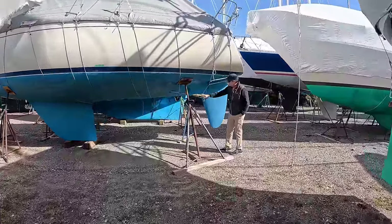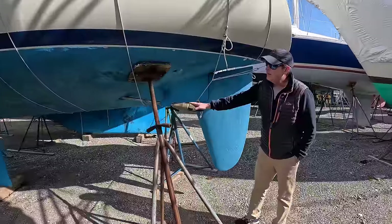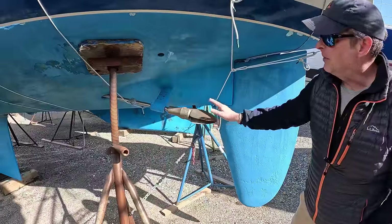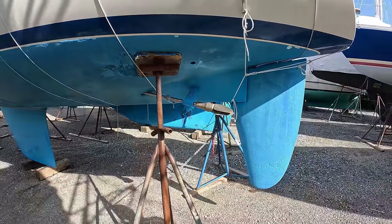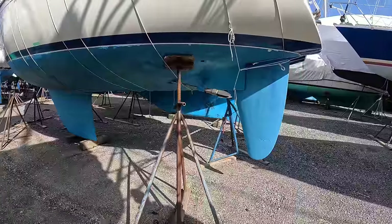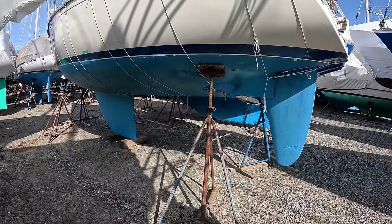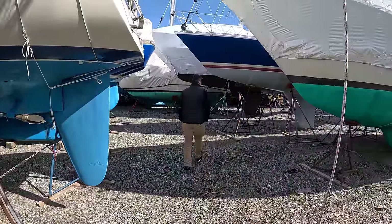This is a nice folding prop. If you're adamant about getting the last ounces of speed out of your boat, you'll want one of these. It can make a big difference — up to half a knot of boat speed versus a non-folding prop.